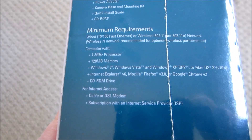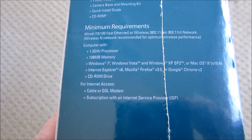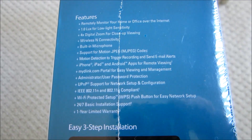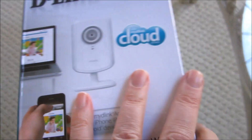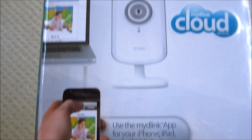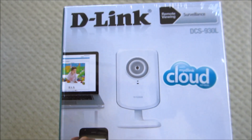It has a built-in motion detector where you can record as well, along with a microphone. And it's supposed to be a do-it-yourself, easy-to-install setup. So let's open it up and see how easy this will be.